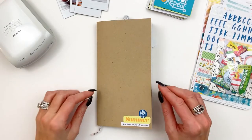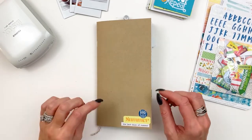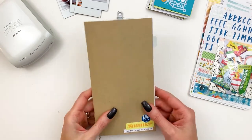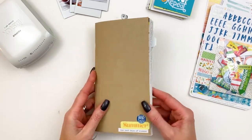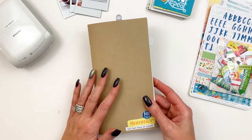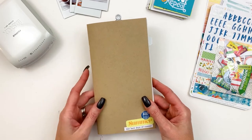Hi, this is Christine with Cocoa Daisy and today I wanted to share with you a super fast, super easy way to create a little album using the Simple Dory that we have. We sell it separately or it comes in our Traveler's Notebook Memory Keeping Kit.